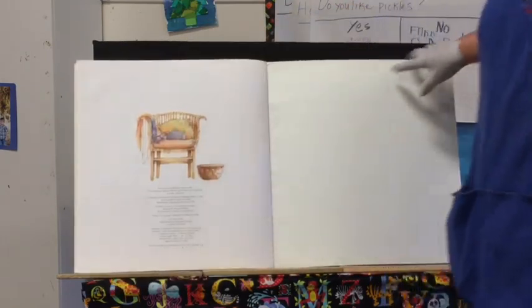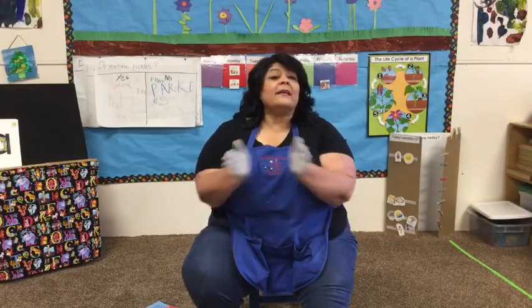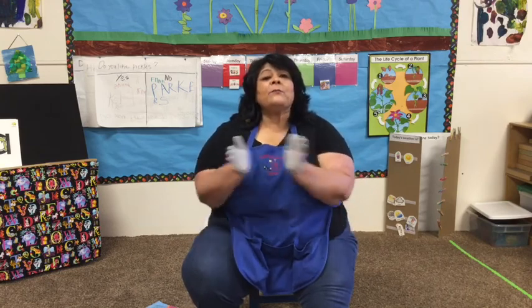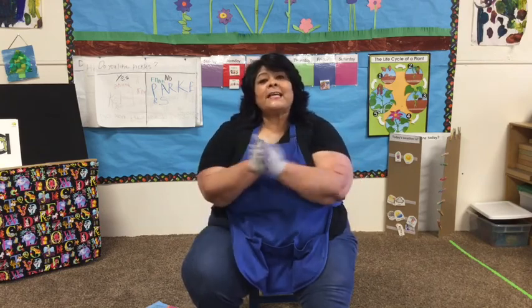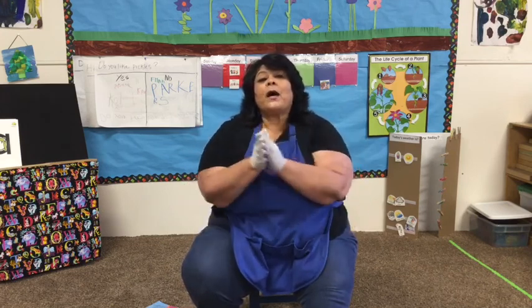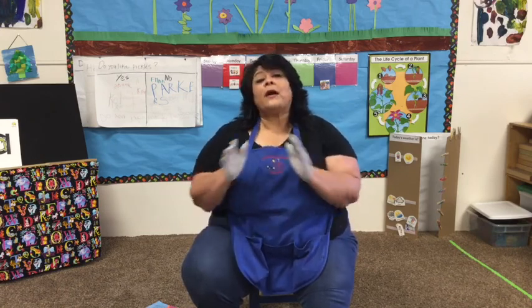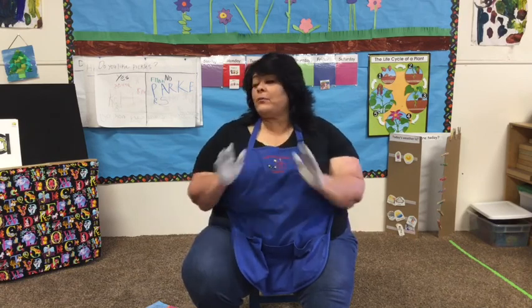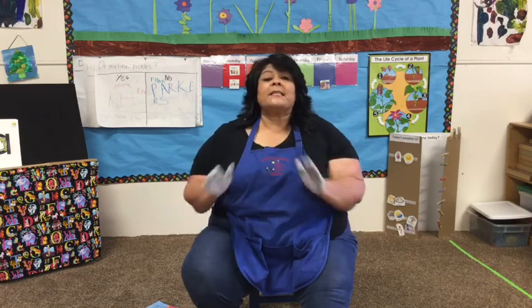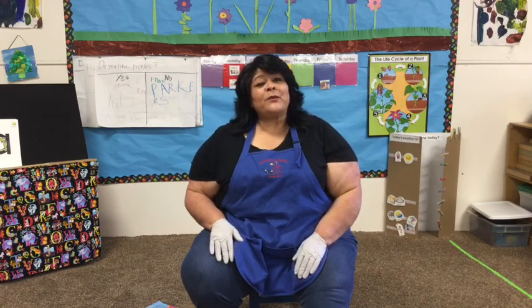And that is the end of Wilfred Gordon MacDonald Partridge. Now it's time to sing our goodbye song. Goodbye Alex, goodbye Flynn, goodbye Leah, we're glad you came today. Goodbye Kai, goodbye Katie, goodbye Morgan, we're glad you came today. Goodbye Nora Jo, goodbye Parker, goodbye PJ, goodbye Sienna, goodbye Miss Ruth, goodbye Backpackers, we'll see you again real soon.